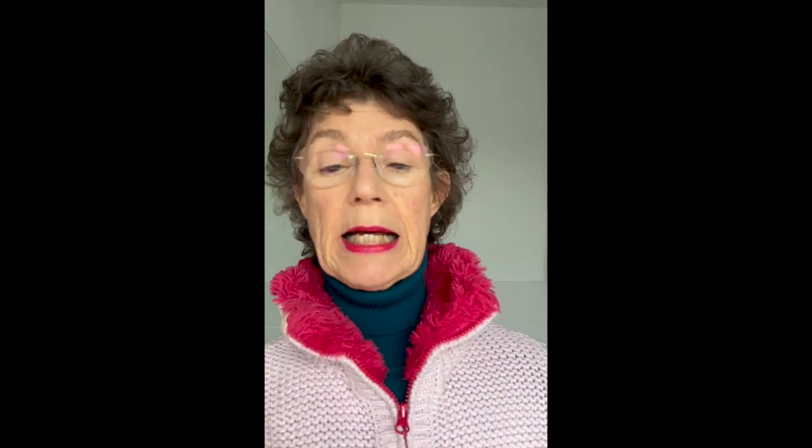Hi everybody, I'm Denise. Welcome to my YouTube page. This is my first post — I've had an account here for ages but never posted anything. But now I'm here to tell you about my free four-week online course.